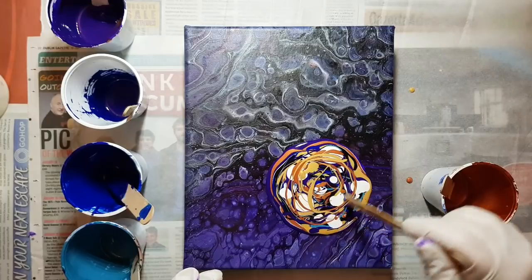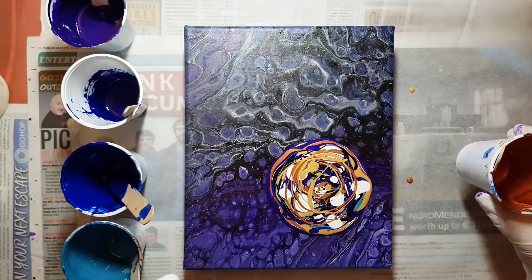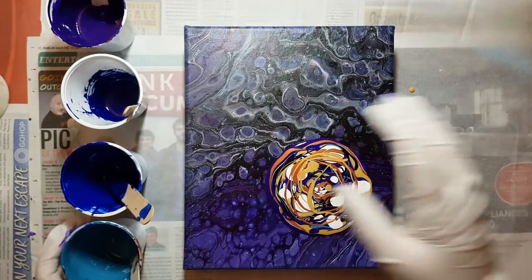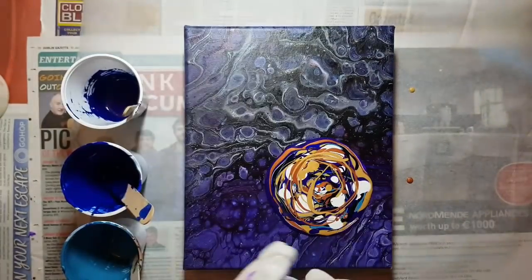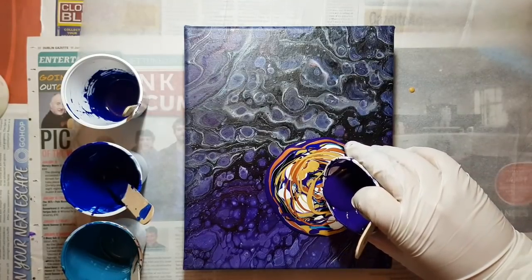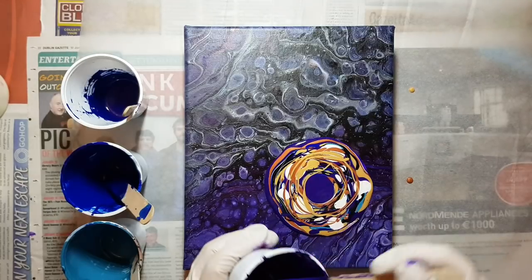I always say I'm done and then I do something else, move the cups, and then say oh maybe I should add a bit more. So I am going to add a squiggle.